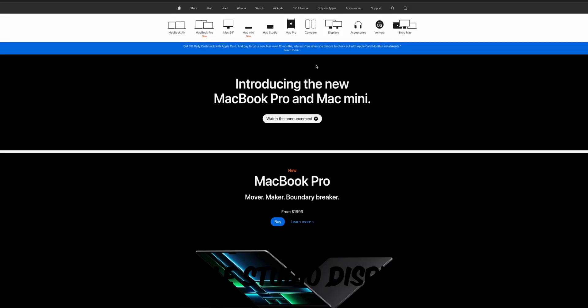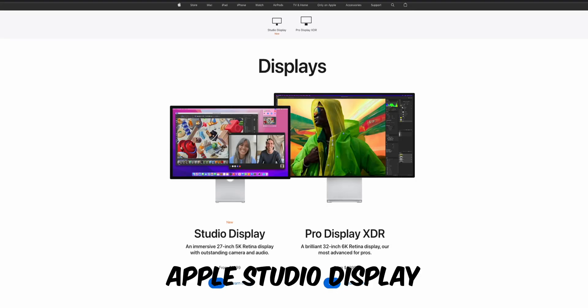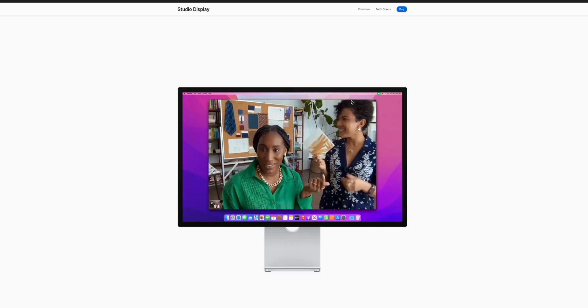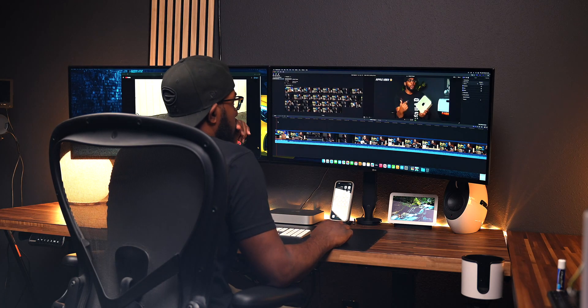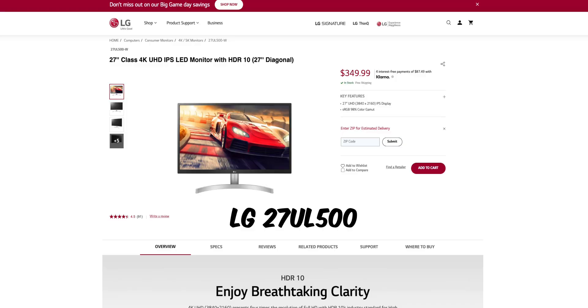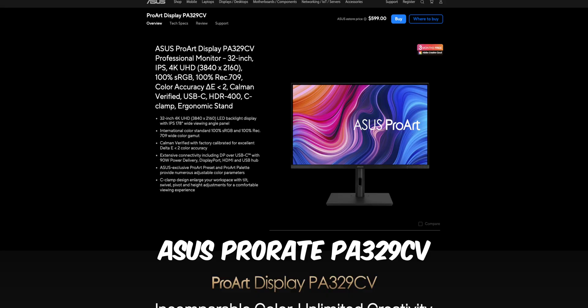If you're not really a gamer and just need something with good color accuracy for editing, I would easily say the Apple Studio Display. It's a little pricey but it has some of the best color accuracy you can get for that price — it's the same high-res display as on the MacBook Pro. Other options include the LG 27UL500 4K monitor and the ASUS Pro PA329CV 4K monitor. Both will handle all your editing needs and casual browsing as well.